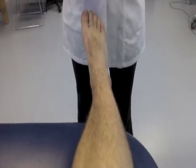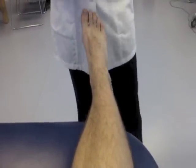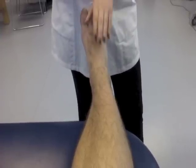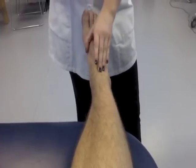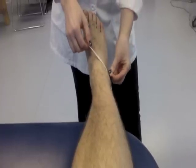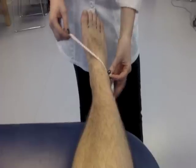To begin the test, have the patient lay on the table with the ankle maintained in a neutral position. To accurately perform the figure eight measurement, the PT will put the tape measure between the tibialis anterior tendon and the lateral malleolus. The tape is pulled medially and placed distal to the navicular tuberosity.